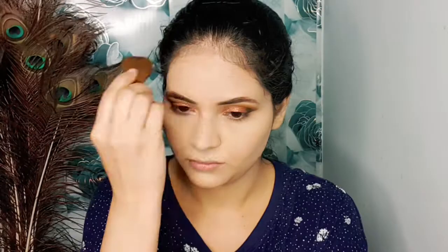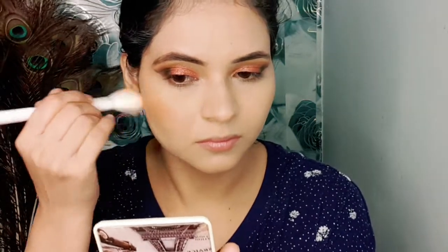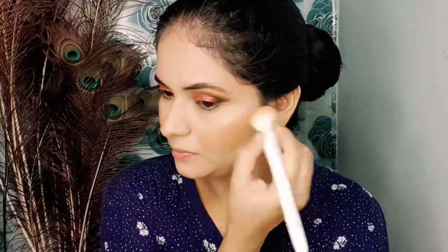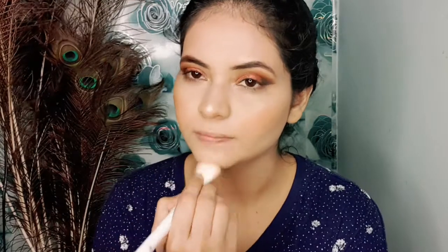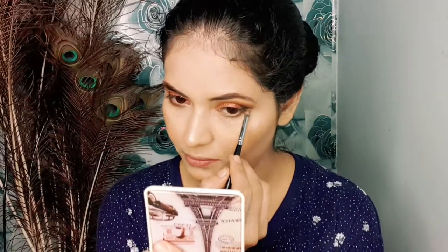I am taking Sugar Bronzer and applying it with a small brush. The bronzer gives structure and warmth because after foundation your face features can look flat. I am using bronzer for contouring. For blush, I have taken my Glam blush in peach. Then I am taking my Makeup Revolution Highlighter palette to highlight my face. I did the highlight very quickly because my daughter was crying a lot.